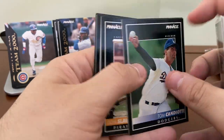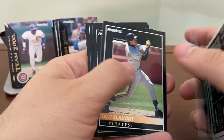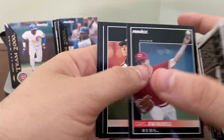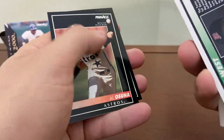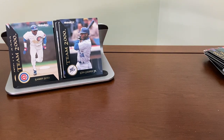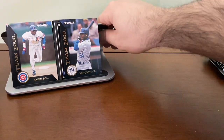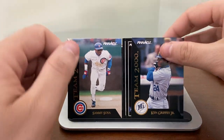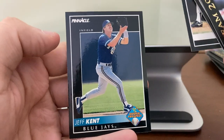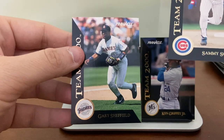Got some sticking together here — all of a sudden this last pack is sticking. David West. Nothing of value here, but we did open the last pack with the Mattingly on it and found the Ken Griffey Jr. Team 2000 card. The key finds from the set: the Griffey Jr. Team 2000, the base Griffey, Sammy Sosa, Jeff Kent rookie card, and a couple other Team 2000 key ones — Sammy Sosa and Gary Sheffield.